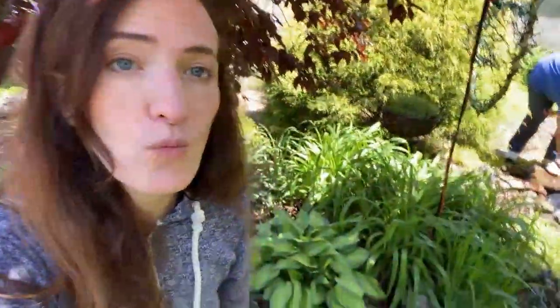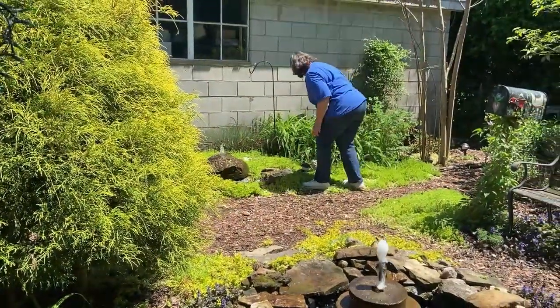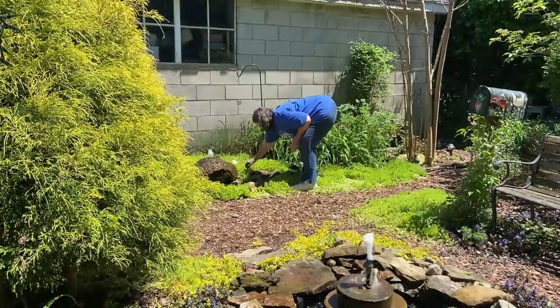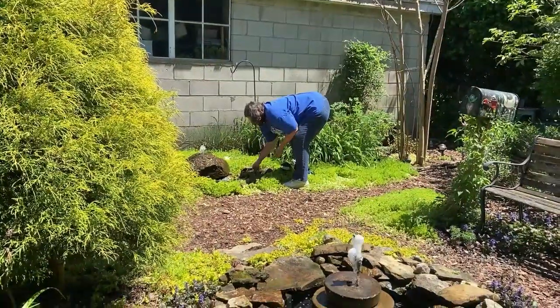Hi, I'm Perry and we're in my mom's garden where today we'll be discussing water features. My mom has three water features in her garden. We will discuss how each of those are made, some of the maintenance required, as well as some tips for creating your own.